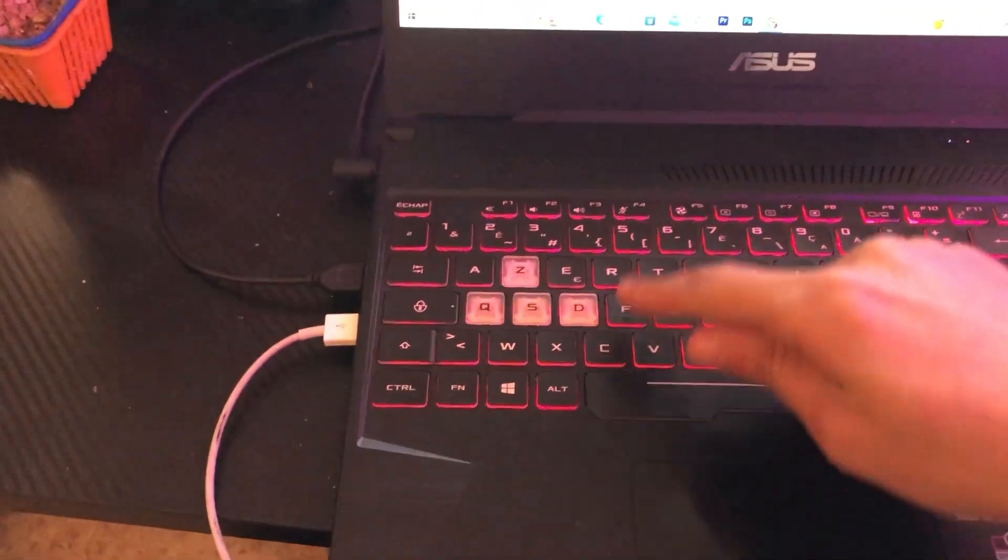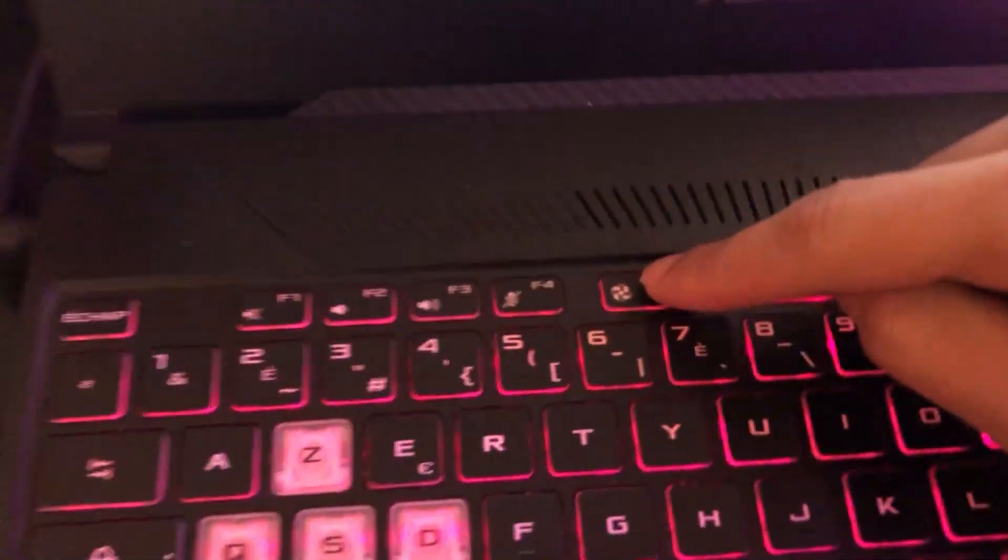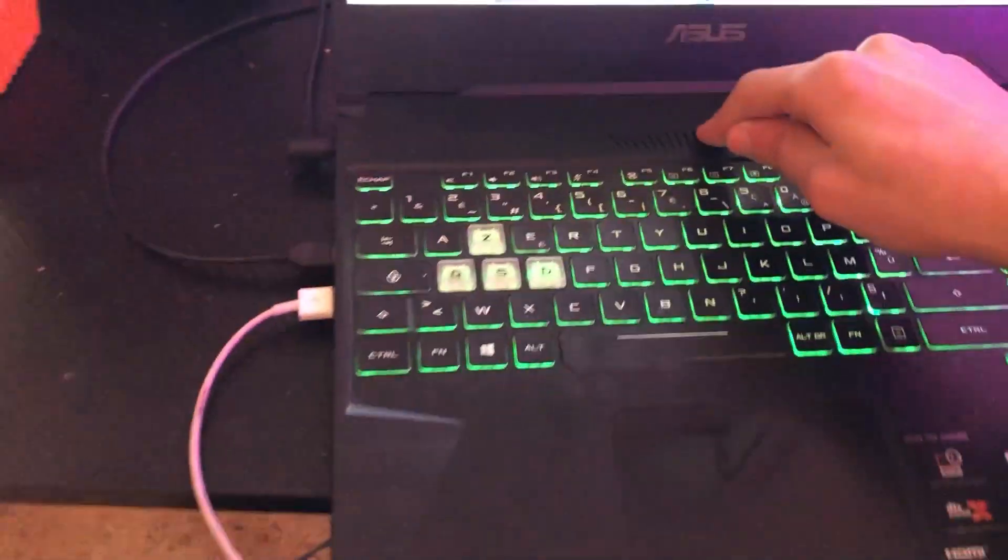First, you want to click on F5 and see if it works. Search for F5 in the top row of keys and click on it to see if the backlight enables.